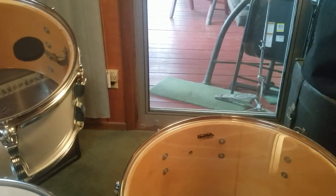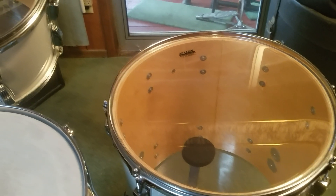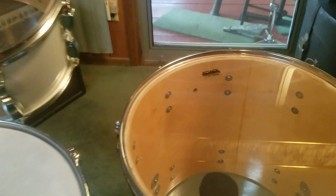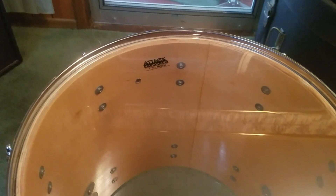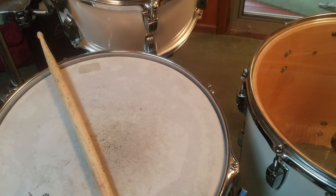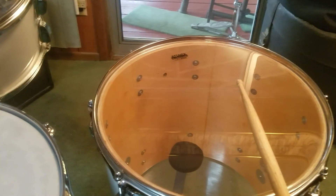Ludwig Classic Maple, 1976 or so, 7-ply, Attack medium clear heads, 1-ply top and bottom. And a Yamaha Musashi 13x6.5 oak snare. No muffling here.